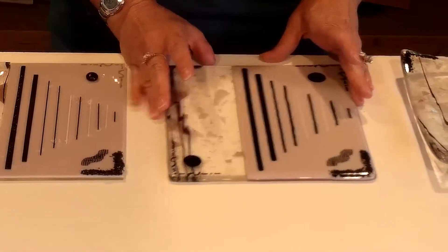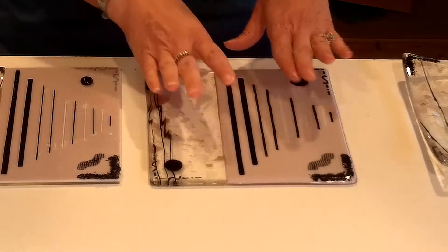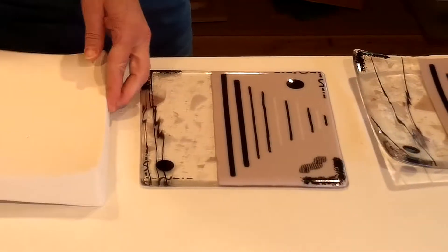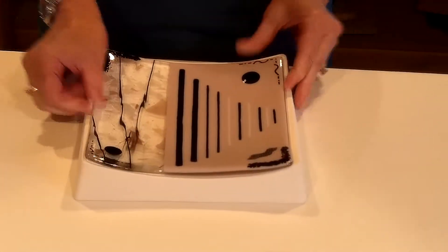Then I fire it — I full fuse it once so it's totally flat, so you can see how all this glass changes to flat. And then what I do next is fire it again — I take a ceramic mold and put this project over in the mold, heat it again, and then it takes the shape of that mold, falls into the mold, and you get your dish.